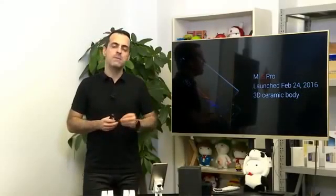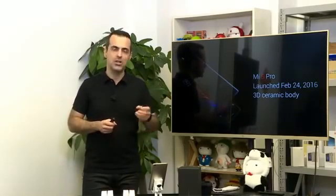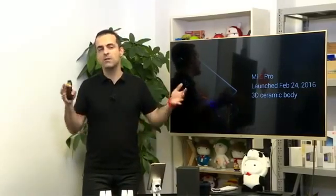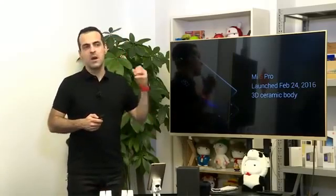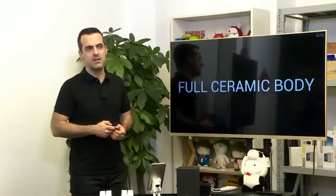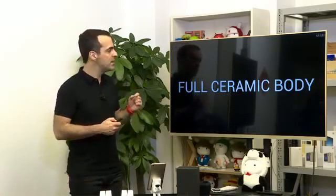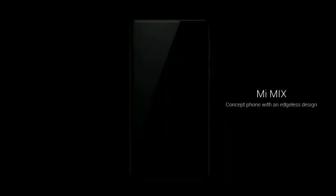We started working with 3D ceramic earlier this year when we launched Mi 5 Pro — it's our first device with a ceramic body, and the world's first curved ceramic body. We've taken what we learned with Mi 5 to a new level with a full ceramic body on Mix: full ceramic body including the back cover, including the frame, including all of the buttons. It's a full, full ceramic body.